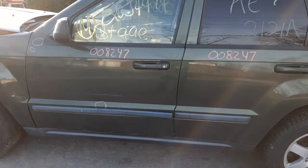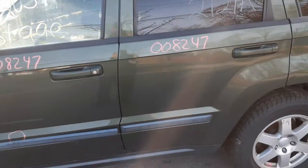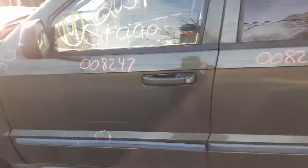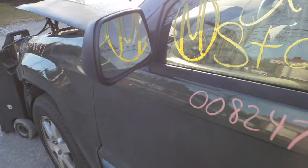You got a left front door with about an hour cleanup on it — definitely a usable door. Same thing: power window, power locks. Outside mirror on the left side is black textured power with heat.